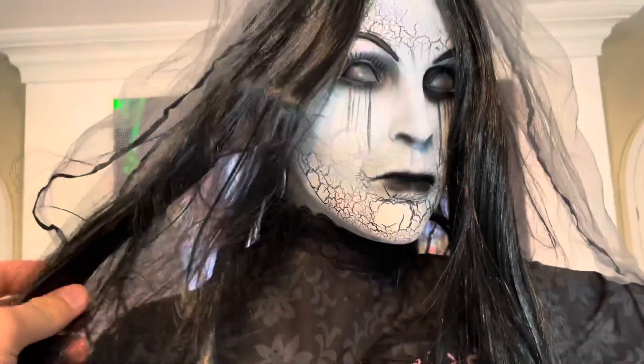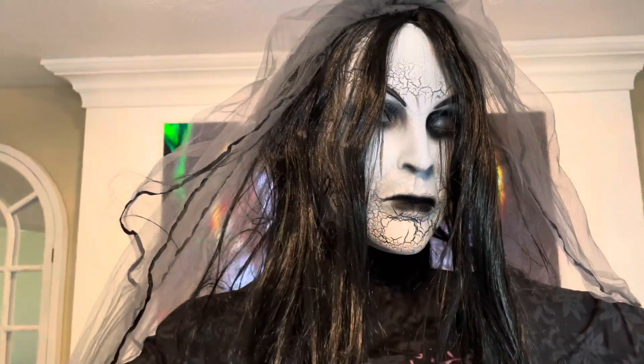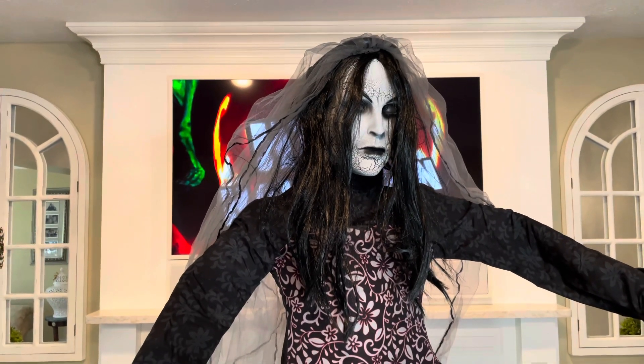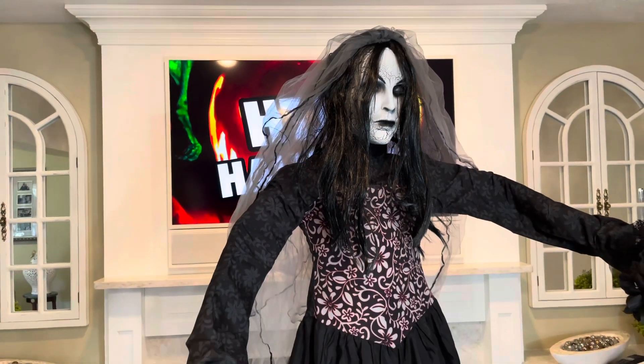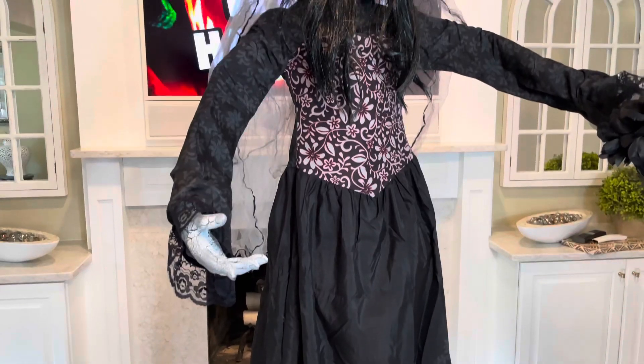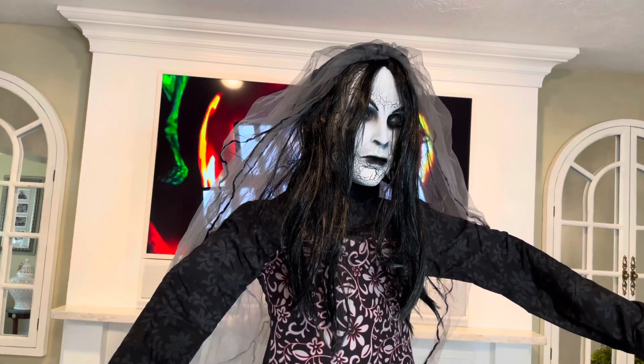She is only $99, so for those of you that are on a budget but want a cool prop, I have nothing but praise to give this. If you do want to see my one-to-five star review of this animatronic, please be sure to check out Patreon, which will be linked down in the description. Of course stay tuned for more Halloween videos — thank you all so much for watching today's video and I will see you in the next one.